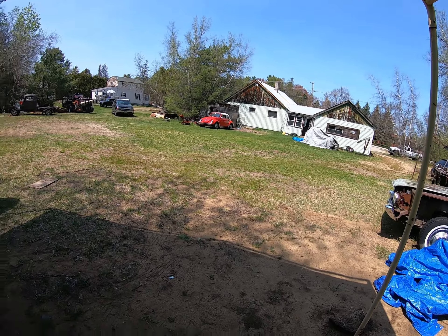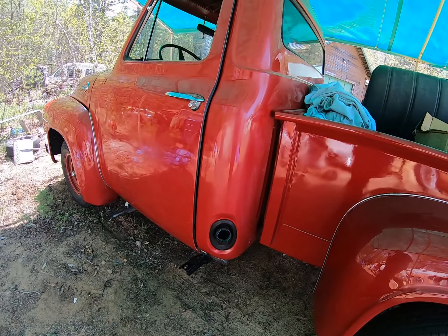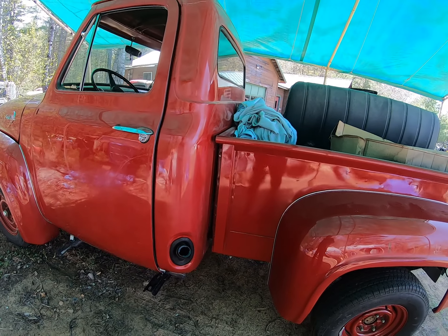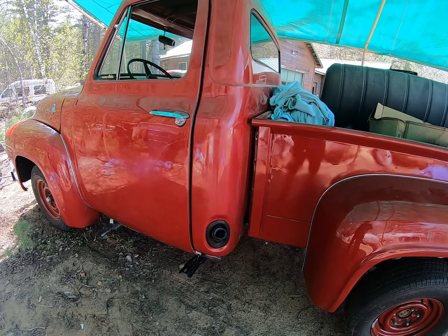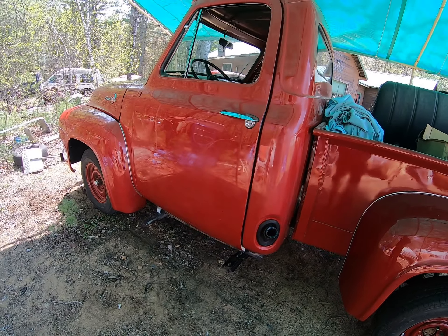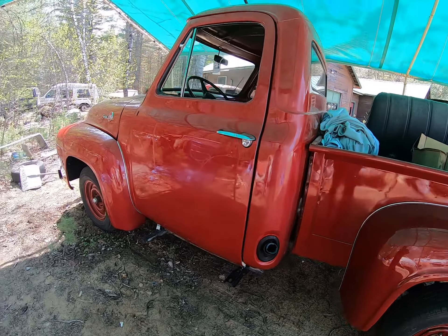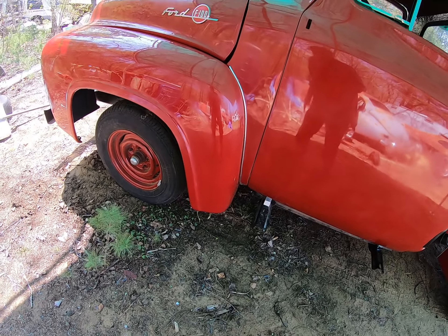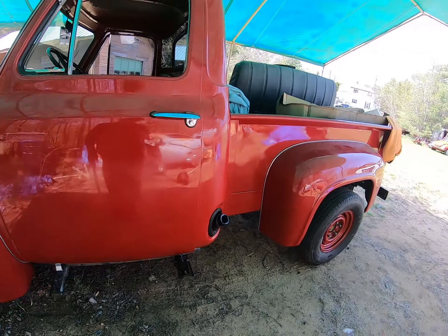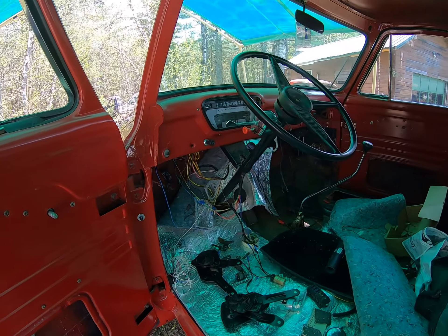While getting ready to put the Volkswagen in the garage, the battery was dead, so I hooked up the battery charger. While it was charging, I went to Napa to order a gas cap. I had ordered one online with the Ford script on it, but it's been on back order for over a year now, so I figured I'd get a plain one from Napa to have it this afternoon and keep the bugs out.